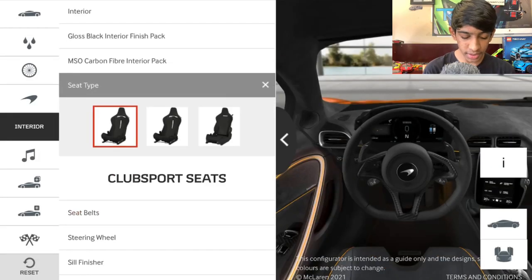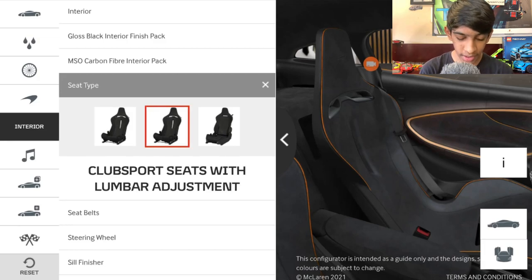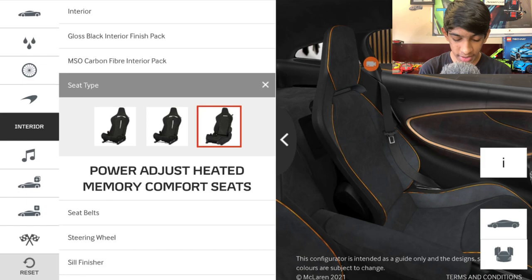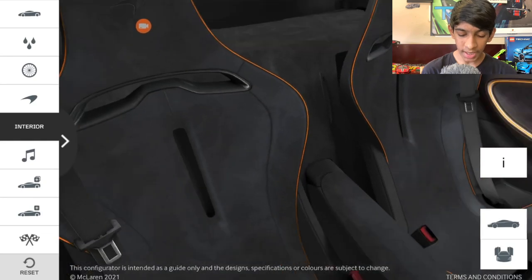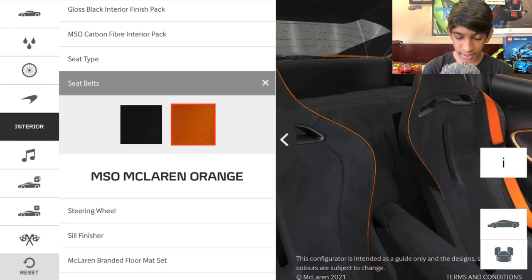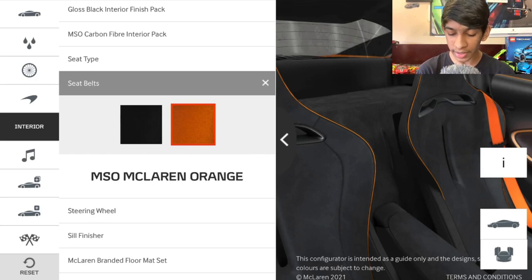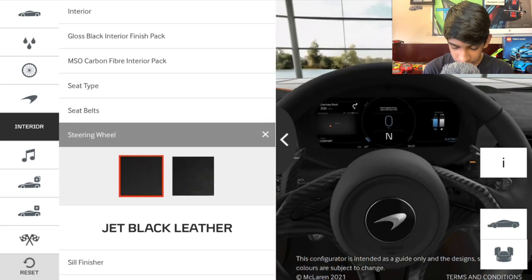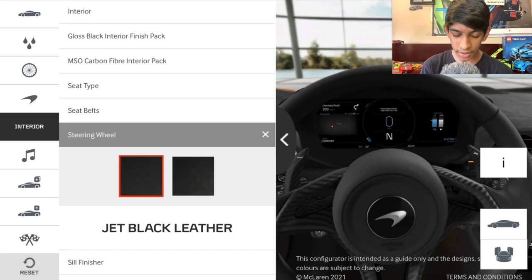For seat type, the options are club sport seats, club sport seats with lumbar adjustment, and power adjusted heated memory comfort seats. After comparing them, I'm sticking with the first option — the club sport seats. For seat belts, we have black or MSO McLaren Orange — definitely going with McLaren Orange, which contrasts nicely with the other orange accents. For the steering wheel, the choice is between jet black leather and carbon black alcantara — I'm going with the leather because alcantara could make your hands sweat while driving.